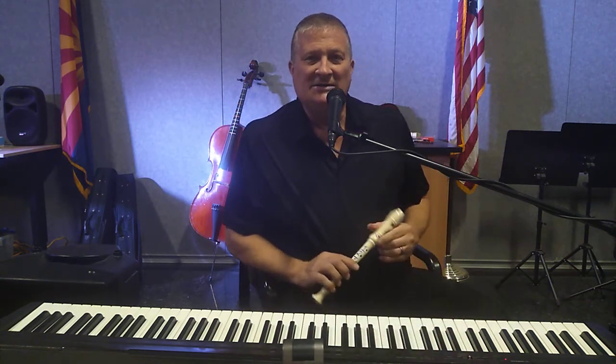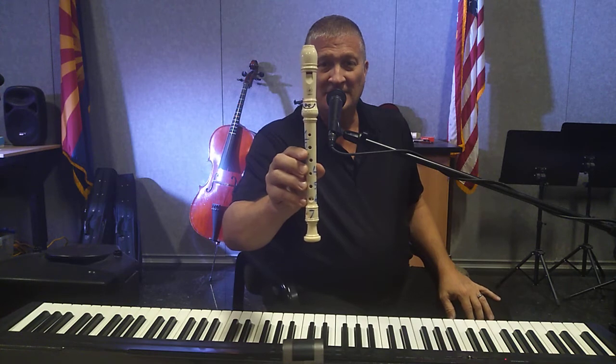That's how you play 'Jolly Old St. Nicholas.' Work on it, and I'll see you in the classroom. Bye-bye!